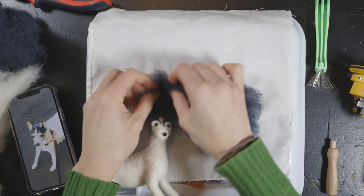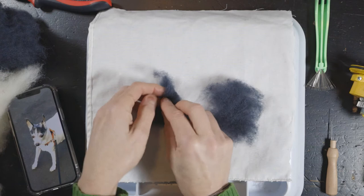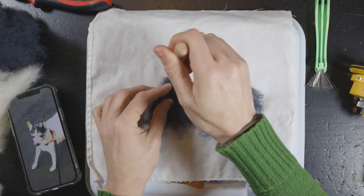I try to get a sense of what the ears will be. This is probably too big, but I tend to make them a little bigger because I find it's easier to felt them down. Obviously you can't felt them up very easily. So we're gonna start with this and first I just poke it into a triangle and try to make two matching triangle shapes.